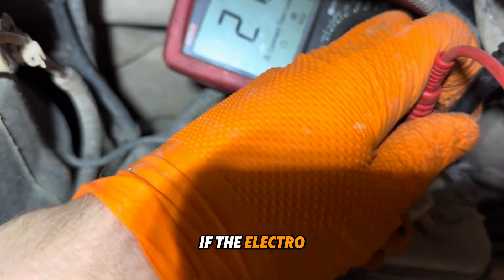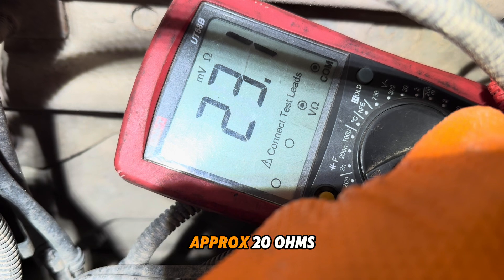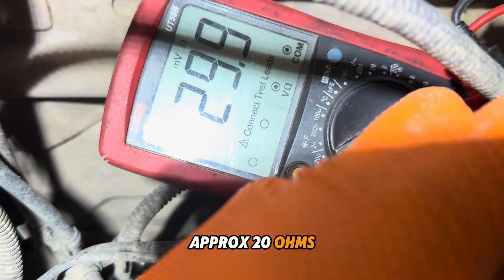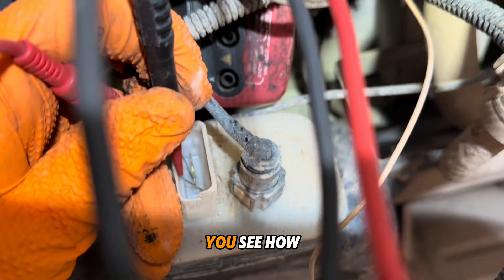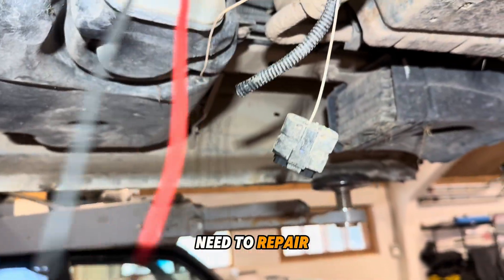If the electromotor is fine, the resistance will be approximately 20 ohms. You can see how I check it — that means everything is fine there, so we need to repair the wire.